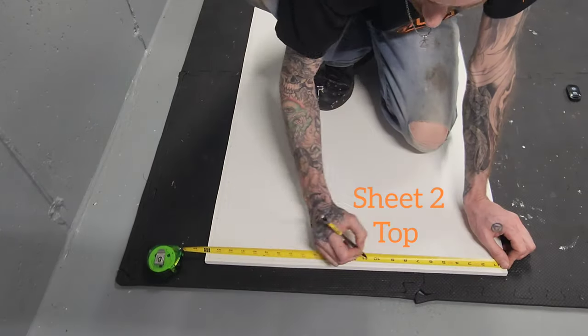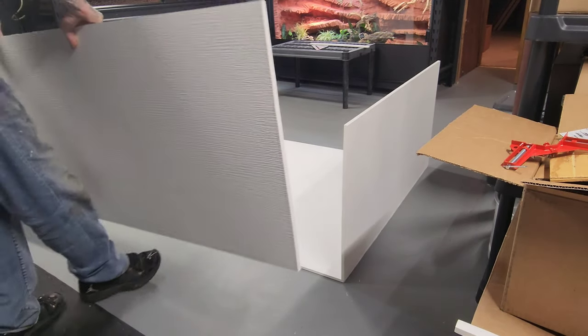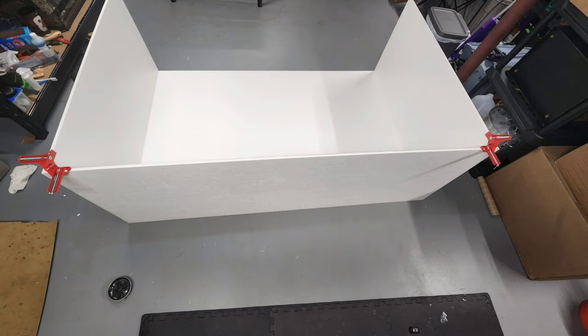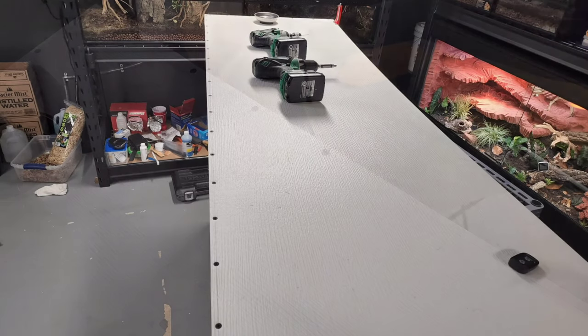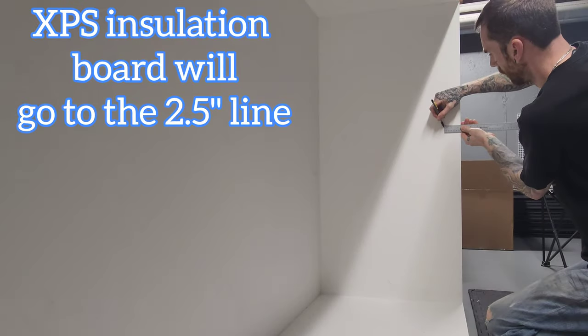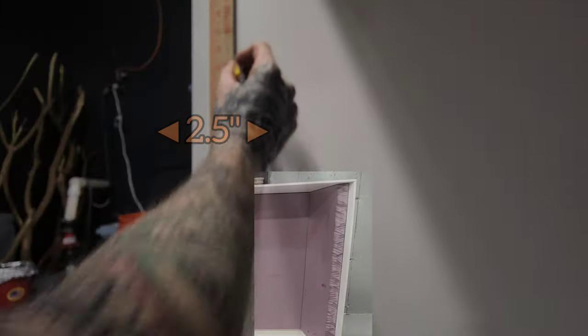Started pre-marking all my measurements for the top of the enclosure, then put the top into its place. It helps if you're using a level surface. Screwed the left side down and then the back. Repeated the same process for the bottom of the enclosure, marking my lines 2½ inches in to start preparing for the front frame.